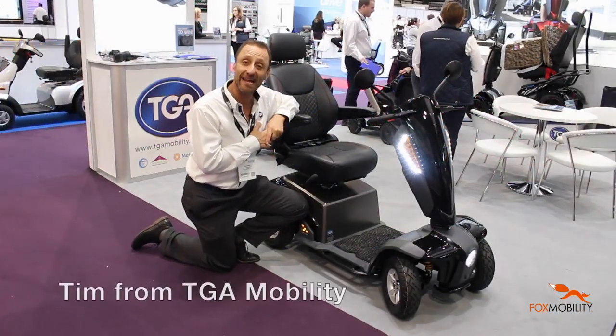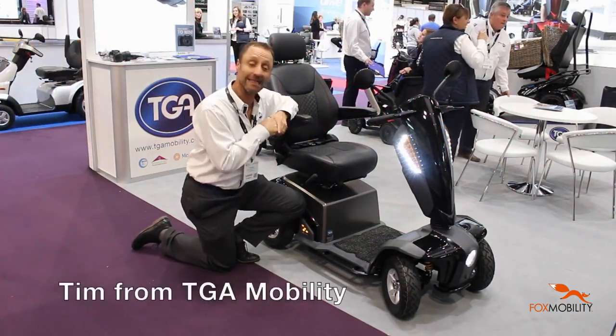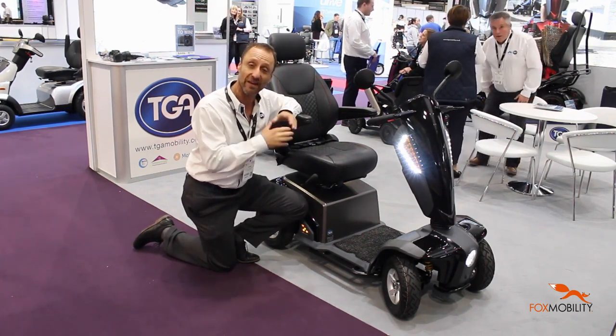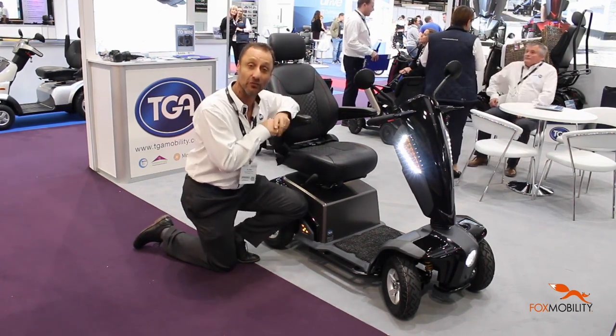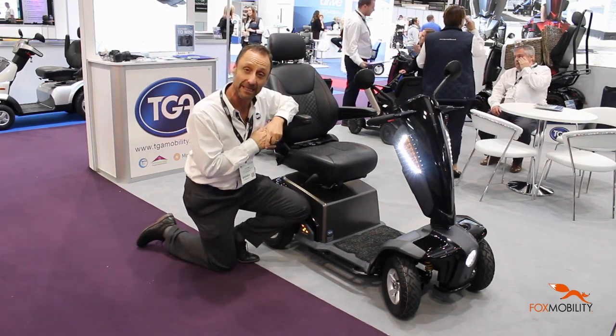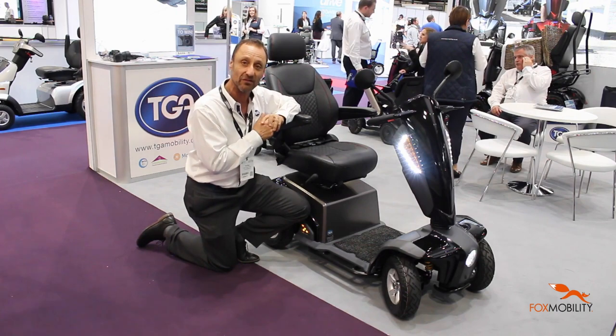Hi, I am Tim from TGA and I would like to give you a little bit of a tour of our new Vita E, which is a cost-effective version, a new version in the Vita range which has been selling really successfully for many many years. Let me take you through a couple of the features.